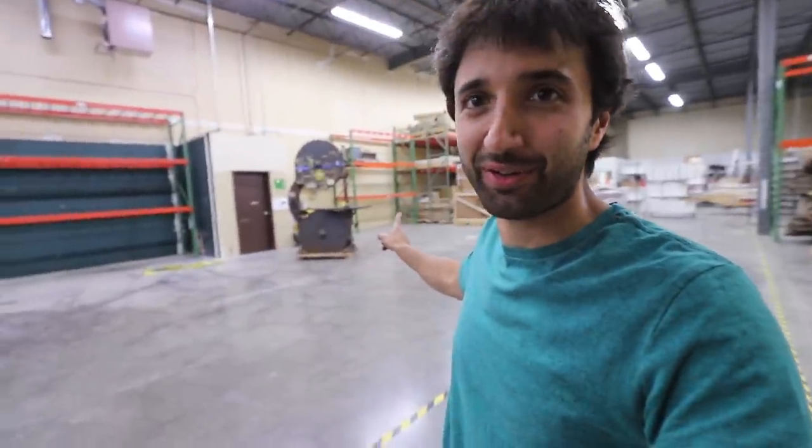Hey everyone, my name is Matt. Welcome back to my warehouse setup vlog. Last time I moved in this giant bandsaw thing. This time we're actually going to get into setting up the actual warehouse space.